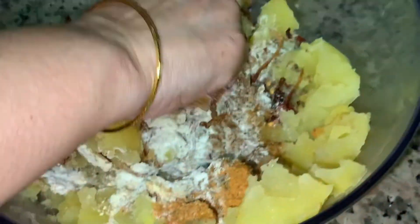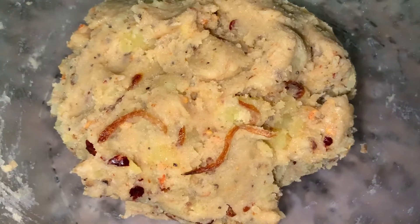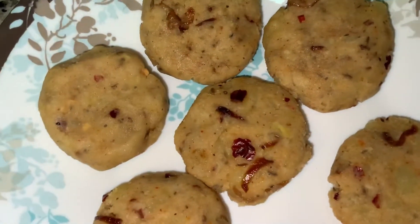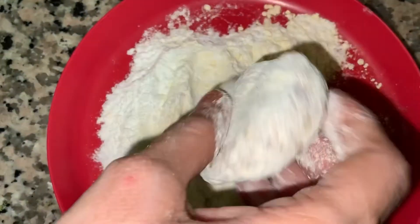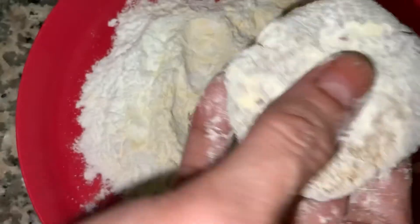Mix well. After mixing it should become like this. Make round patty shapes like this and fry in one cup oil. Make sure you are frying on low flame. You can either fry them as-is, or you can dip them in rice flour before frying.